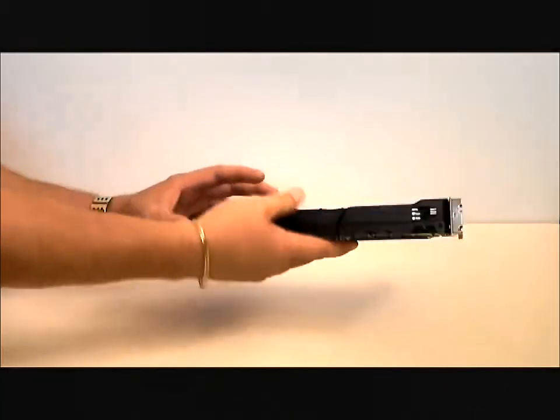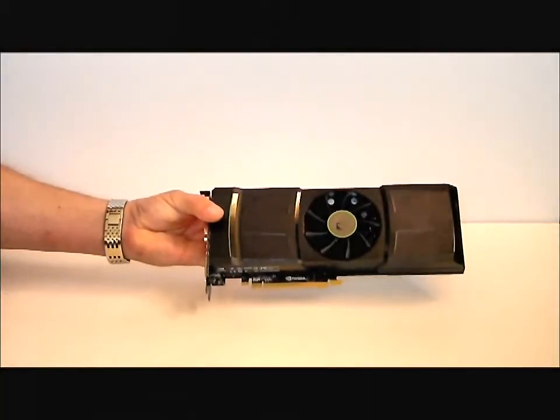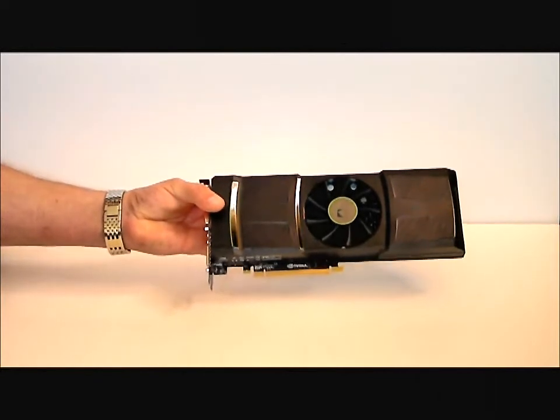This has been a quick overview of the NVIDIA GTX 590, and now you know what's in the box. Thank you, and we'll see you again.